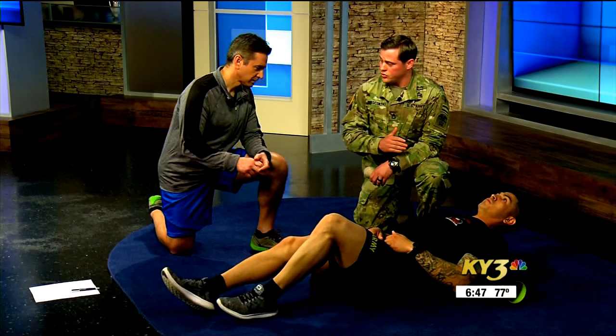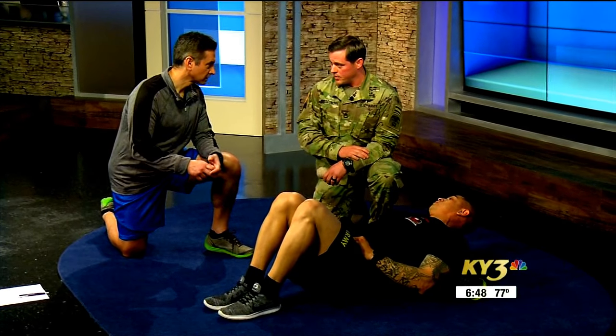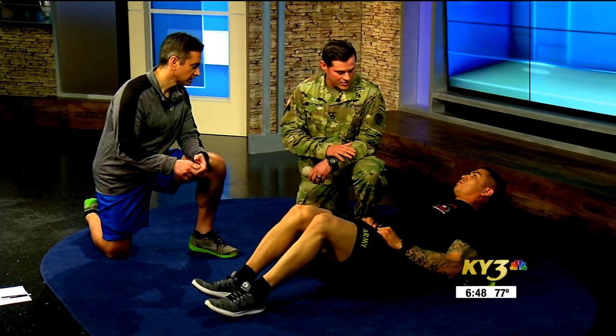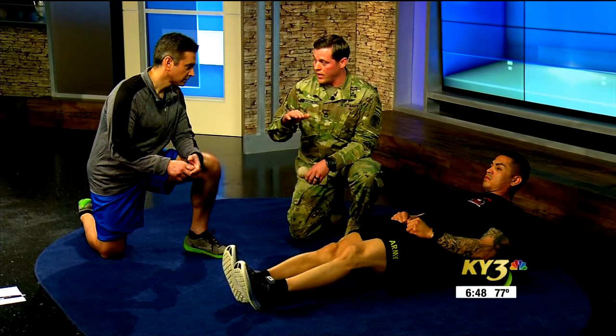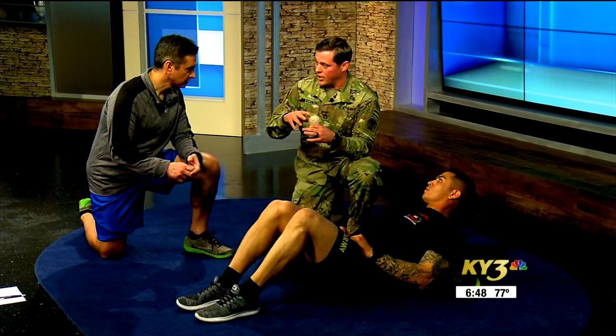What he's looking for is what we call trigger points or hot spots. The abrasions in the myofascial are going to create a little bit of pain, and if you're new to this, it's going to be an unpleasant experience at first. Once he finds that, there are a couple different methods he can take — he can do a long flush and continue rolling over that hot spot, or he can use his body weight and basically put pressure on that abrasion, trying to break it all loose.